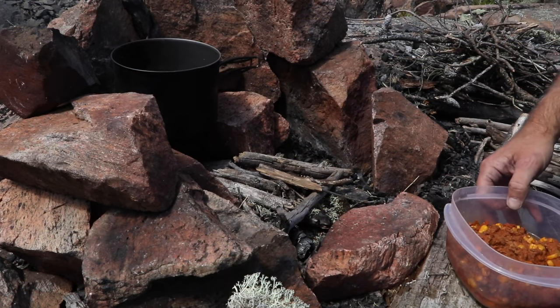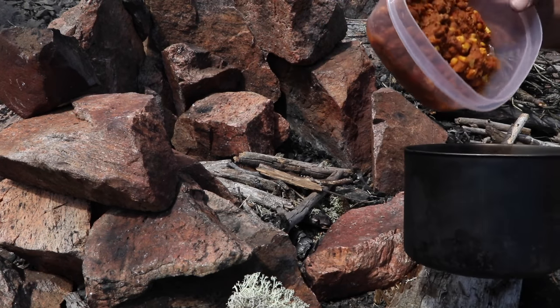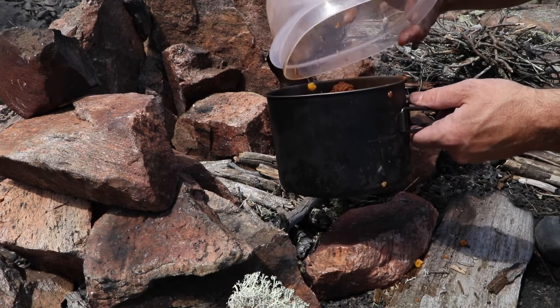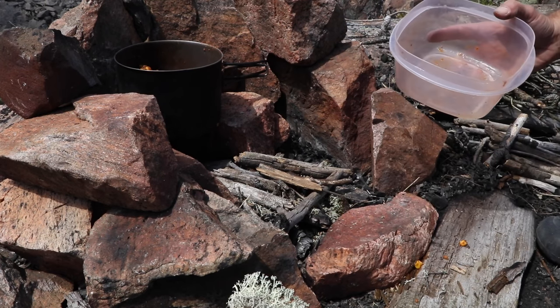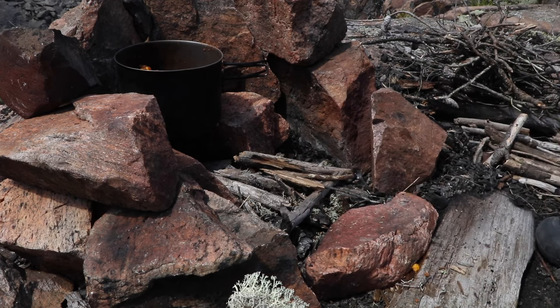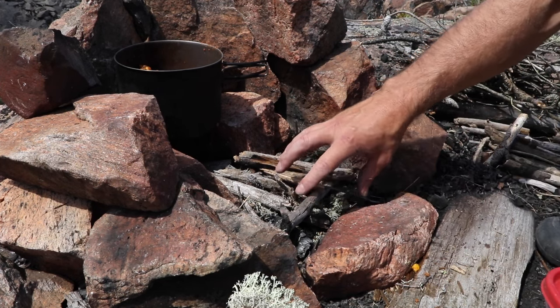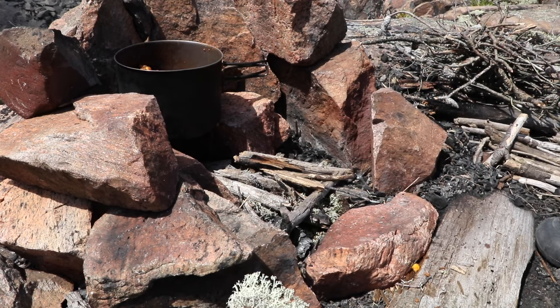I'm just going to make a really quick cooking fire. I'm just going to heat that chili — unless I catch a fish down there, I'll make something else. I don't need a very hot or long fire, so I'm just going to have a quick hot fire. I'll push the coals underneath so I'm cooking with coals rather than a hot flame.